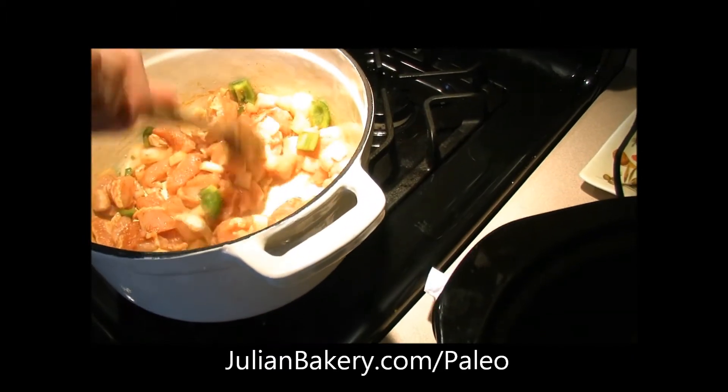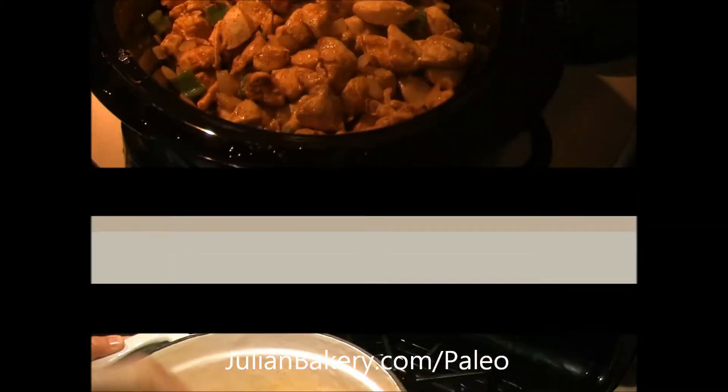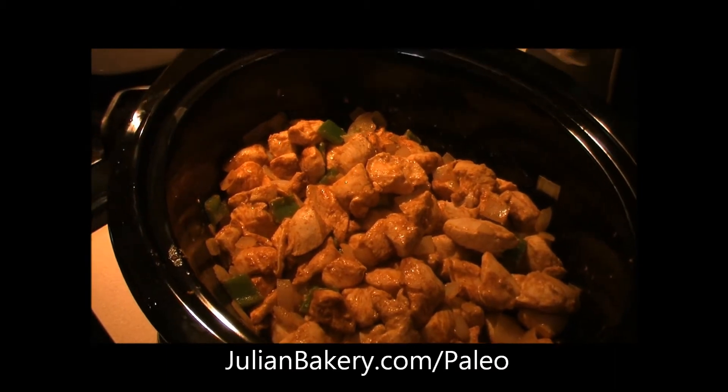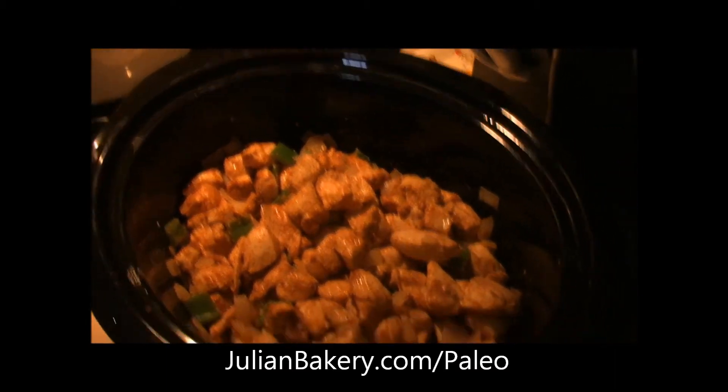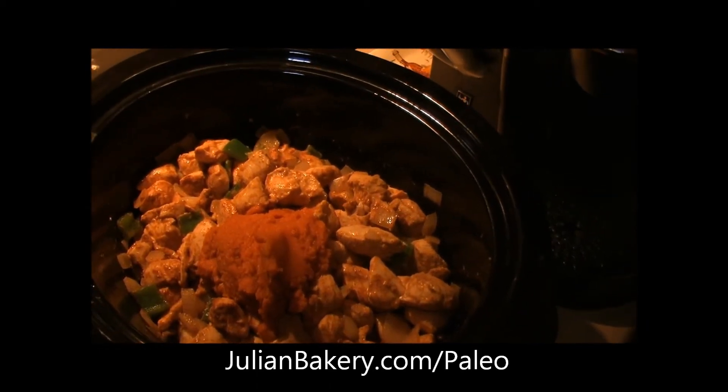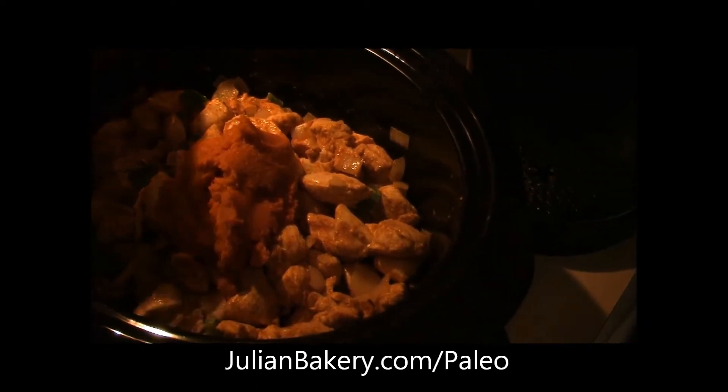I apologize — I got a little ahead of myself. Before we go there's another step. We did it in batches and put it in the crock pot, and now Rachel's adding in some 100% pure pumpkin.